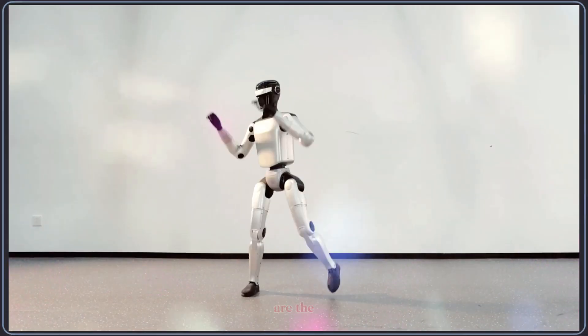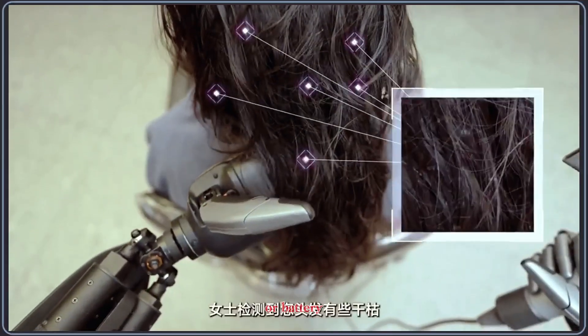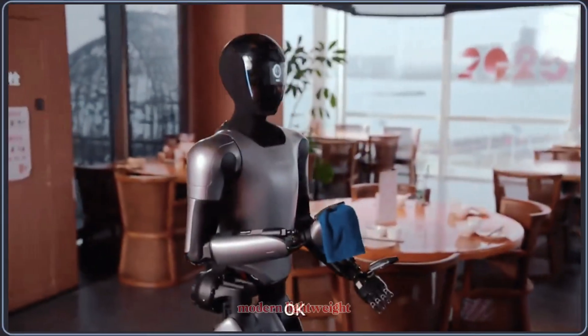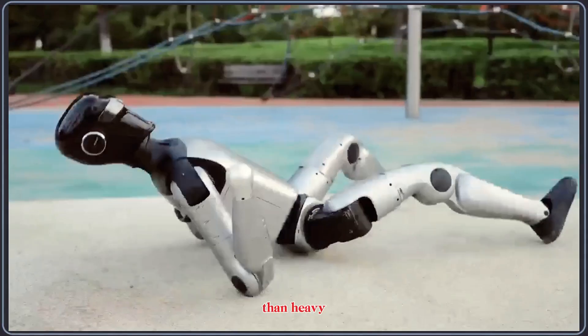What we still don't know are the exact degrees of freedom, torque numbers, sensor suite, or battery performance. But based on what we can observe, the Z1 appears to be moving into the same category as modern lightweight humanoids focused on mobility rather than heavy load lifting.